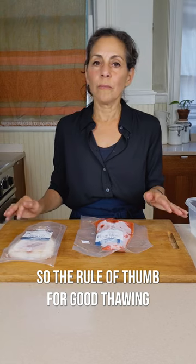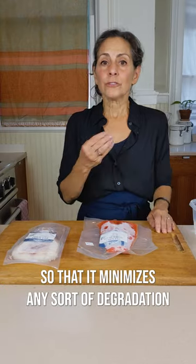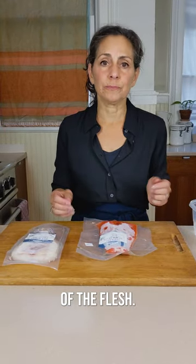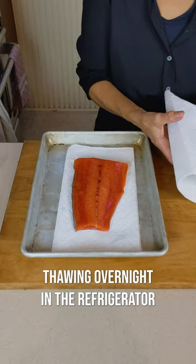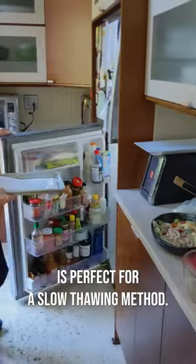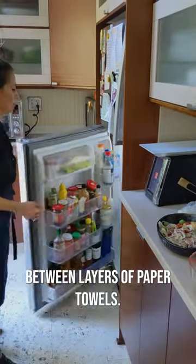The rule of thumb for good thawing is to thaw slowly and gradually, so that it minimizes any sort of degradation of the flesh. Thawing overnight in the refrigerator is perfect for a slow thawing method. And what is even better is if you thaw it between layers of paper towels.